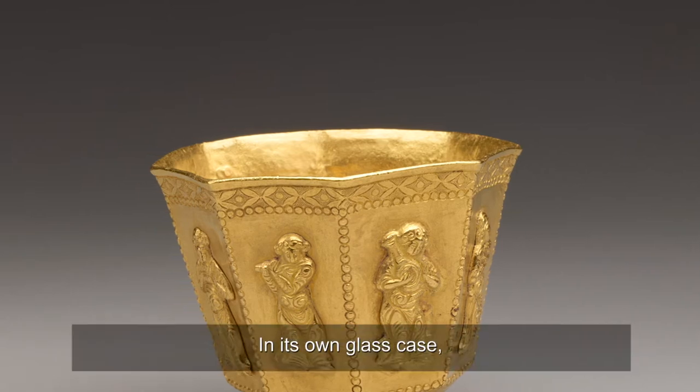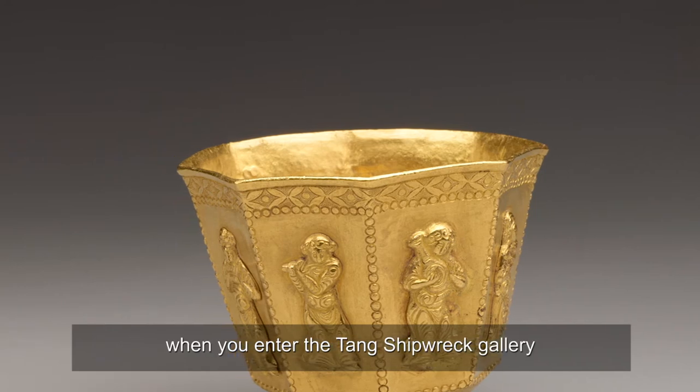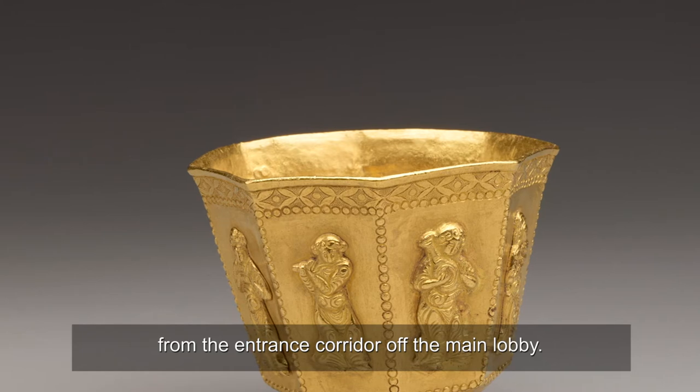In its own glass case, it is located in a small room to your left when you enter the Tang Shipwreck Gallery from the entrance corridor of the main lobby.